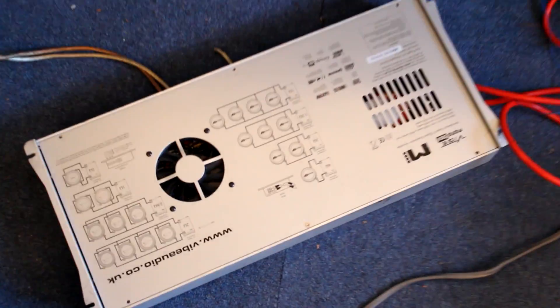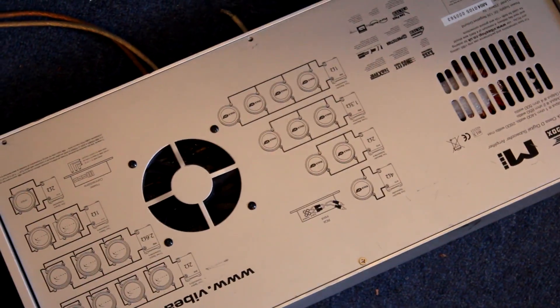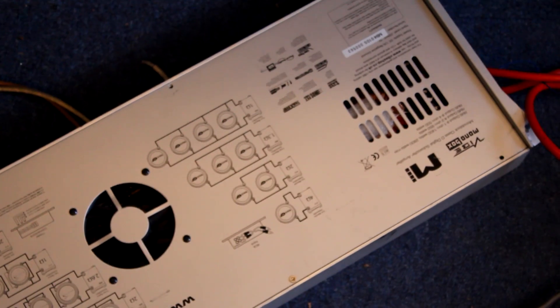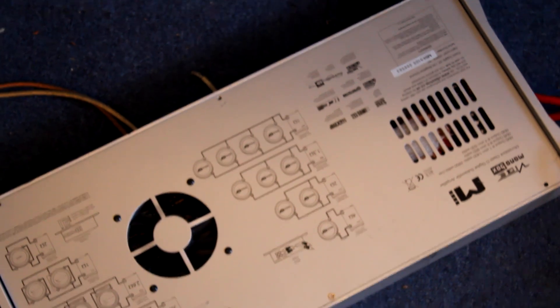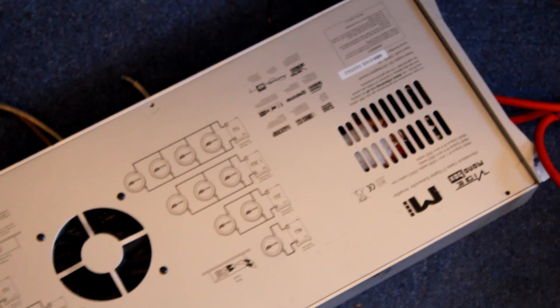I dug out the old Vibe monobox amplifier, which had blown up before. As you would have seen in my previous video, I had it running two Pioneer Watt 212 SPL subs. The power supply failed in it, probably because I was getting too much voltage drop — I didn't have a voltmeter at that time. It was back in the day when I first put the system in my car. That's what caused the failure in there, so I had that all fixed up.